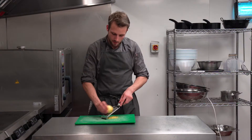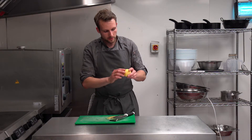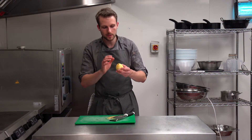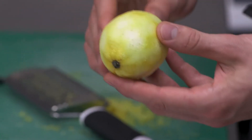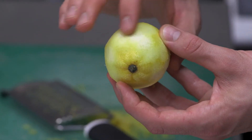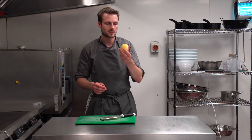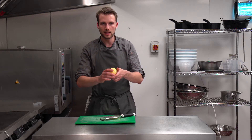As I go around the lemon, what I'm doing is just taking off the very dark yellow. As soon as it gets anywhere near the white, just stop and move on to the next bit. You don't want any of that white in your mix.